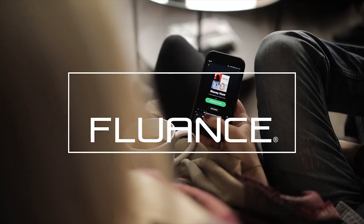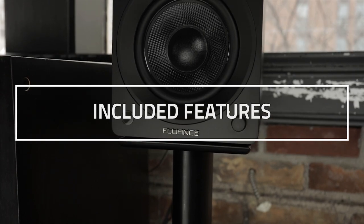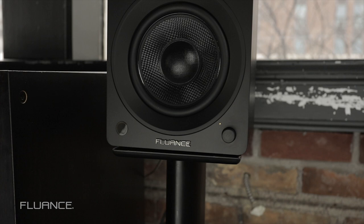In this video, we'll take you through the basic features and functions of the AI40 powered bookshelf speaker. Your AI40 will include two speakers. The right channel speaker is considered active, meaning the speaker is powered and will provide power to the left channel through speaker wire.